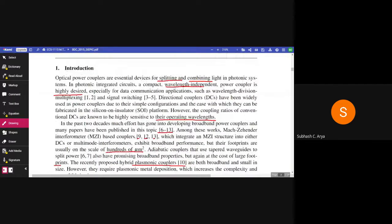Introduction. Optical power couplers are essential devices for splitting and combining light in photonic systems. In photonic integrated circuits, a compact wavelength-independent power coupler is highly desirable especially for data communication applications such as wavelength division multiplexing, signal switching. Directional couplers have been widely used as power couplers due to their simple configurations and the ease with which they can be fabricated in the silicon-on-insulator platform. However, the coupling ratios of conventional DCs are known to be highly sensitive to their operating wavelength.